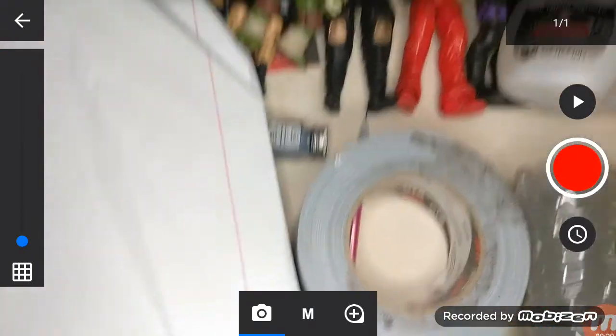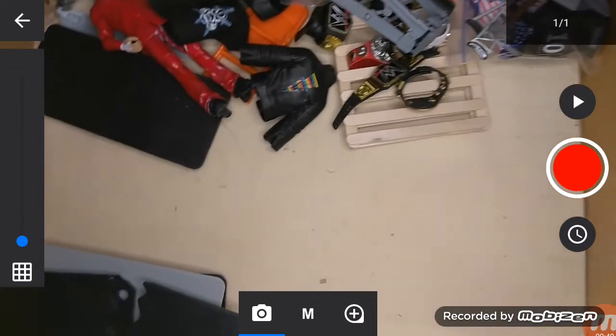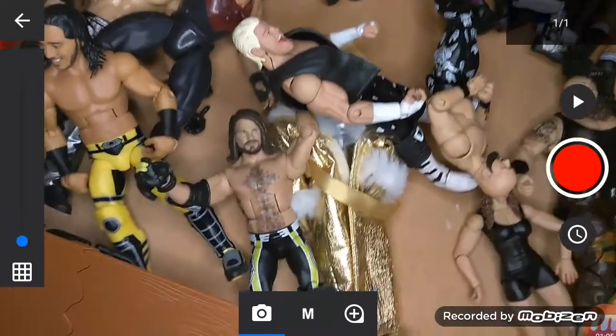That's the customizing drawer plus script — pull it out. There's a whole bunch of figures, acetone, paint, glue. Then we got accessories and a custom Joker in there. We keep a bag that has all the hands, another bag with some shirts, titles, turnbuckles and stuff. The other drawers are figures as well.